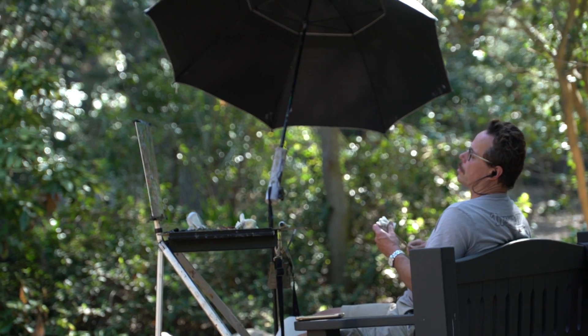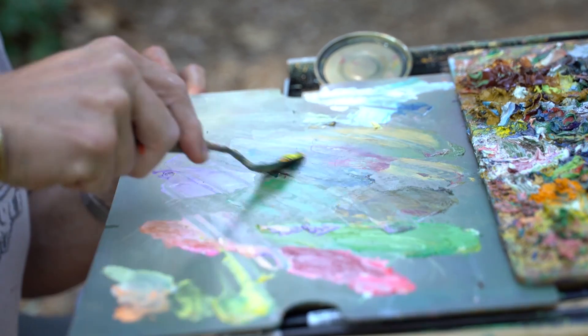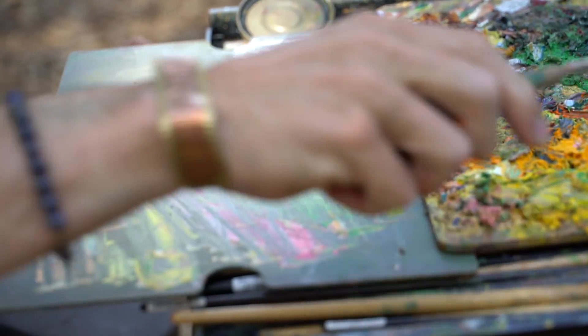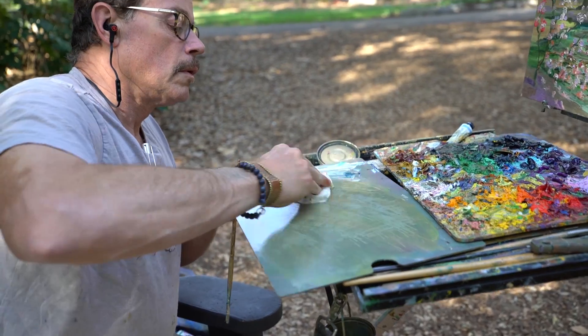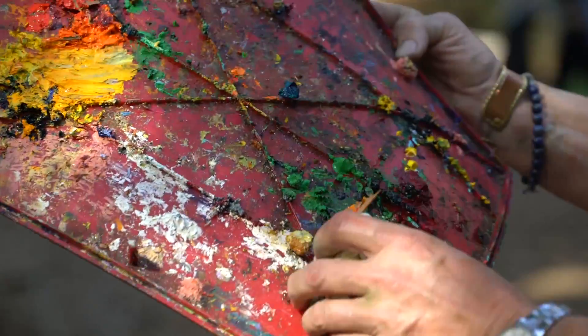I mix my paint on a separate palette from where I store it, and at the end I clean that palette really well because it's sort of a neutral grayish color that allows me to mix paints without having them contaminated. The cover of my palette is often sort of messy and needs to be cleaned as well.